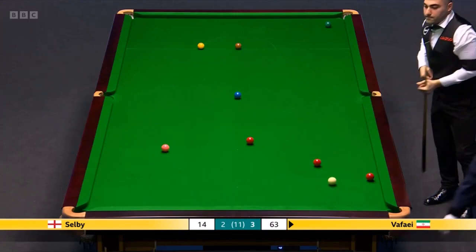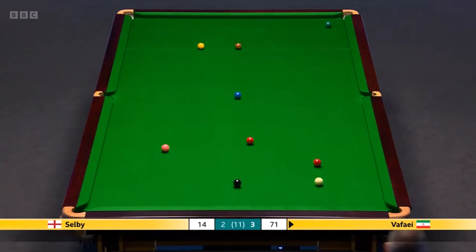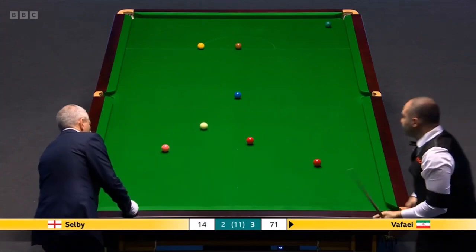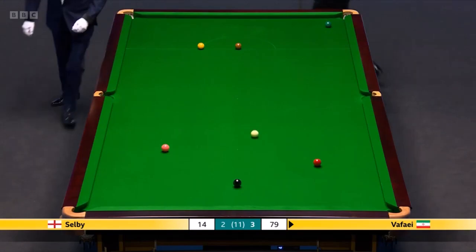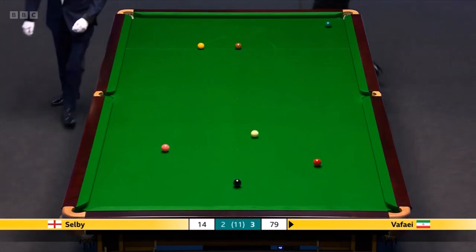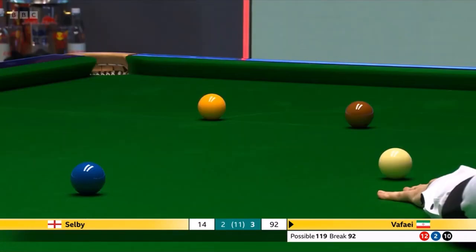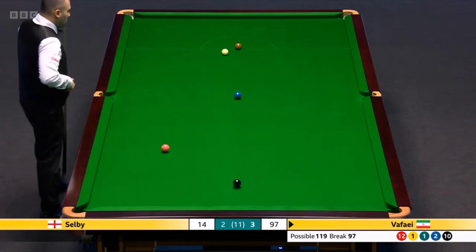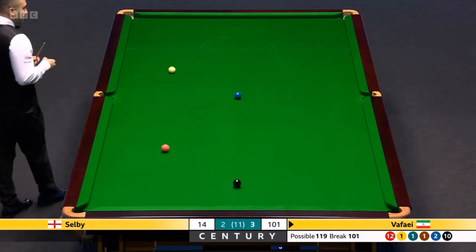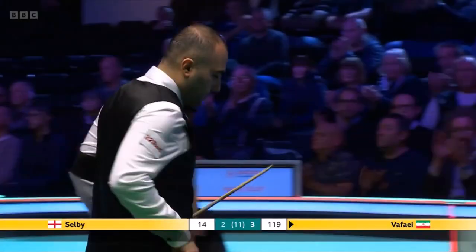To a two-frame advantage. 71. 79. 89. 94. Hurry — 97, got there. UK Championship last year. 112. Good stuff — 119 in the frame.